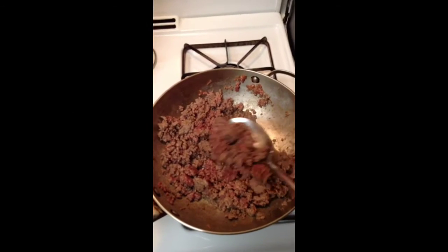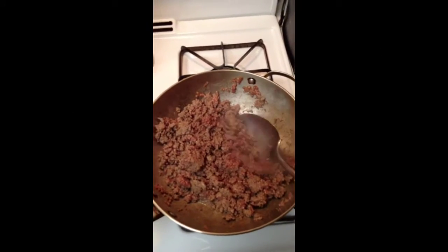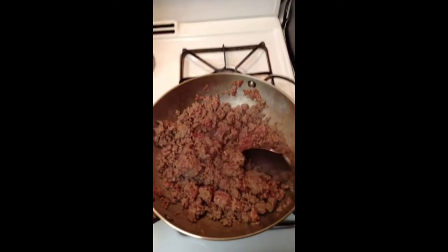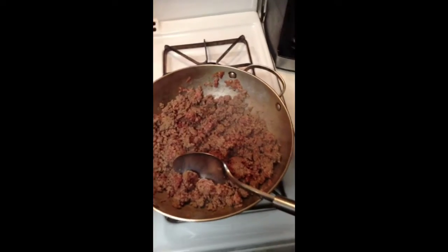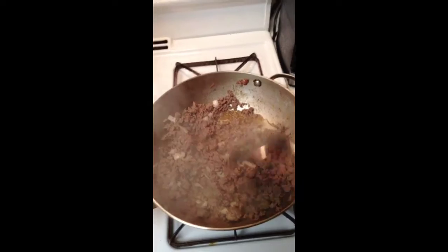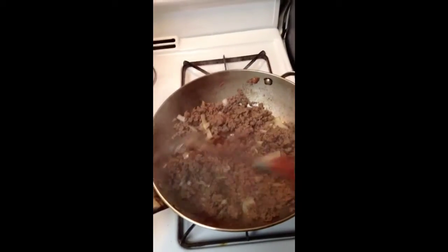We're going to take our meat of choice. I'm going to use ground beef, but you can use ground turkey or whatever you like. We're going to season it real good and brown the meat. When the meat is almost brown, I like to add fresh onions — that always gives meat a nice tangy flavor.